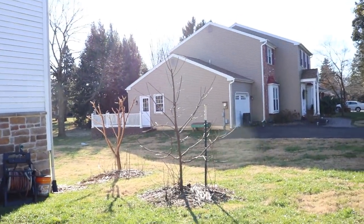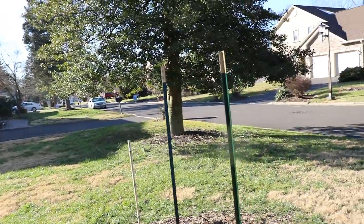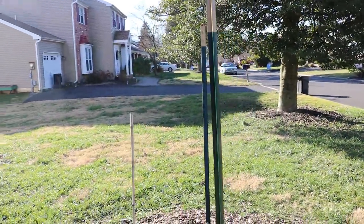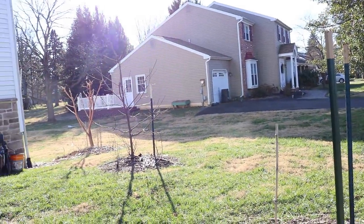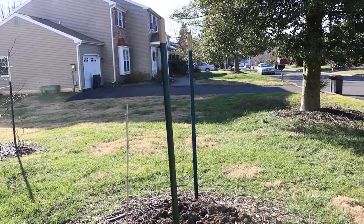Hey everyone, it's Ross. Today's video I want to talk to you guys about my plans — things are gonna happen this spring. We're changing a lot of things around and it's pretty complicated, so I'm really gonna try to explain this the best I can without showing it to you. You kind of really have to imagine this in the flesh.